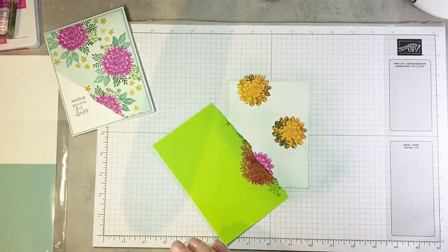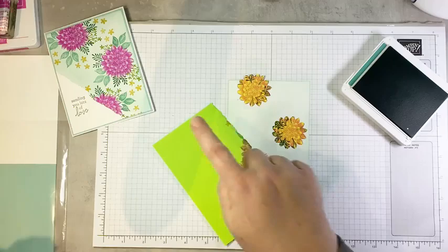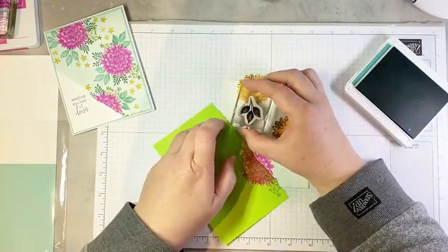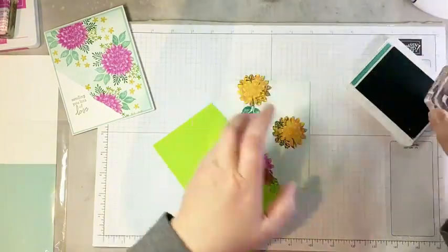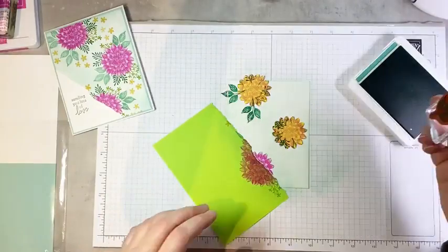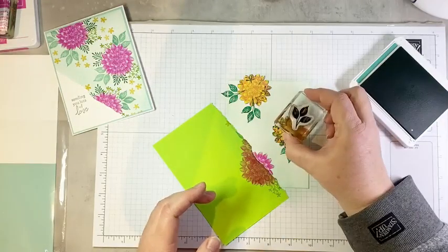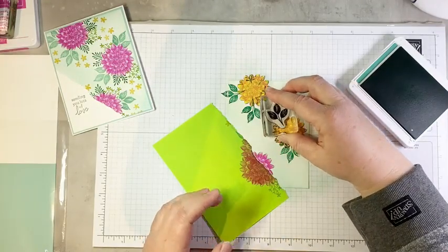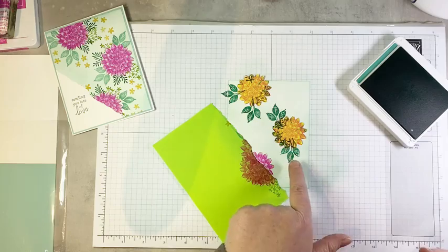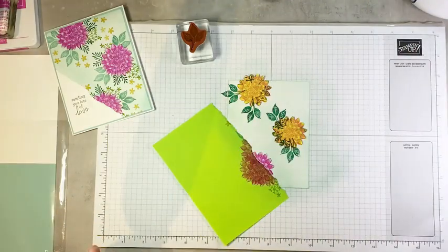We're going to add a few leaves to this dahlia. I'm purposely overlapping my mask as I'm stamping. When I take my mask off, you're going to see that my leaf image goes right up to the edge of my flower image. Then we're going to bring in this little sprig — to me it almost looks like evergreen branches — in shaded spruce, which works really beautifully with Just Jade. I'll stamp a few of these little guys around the composition.